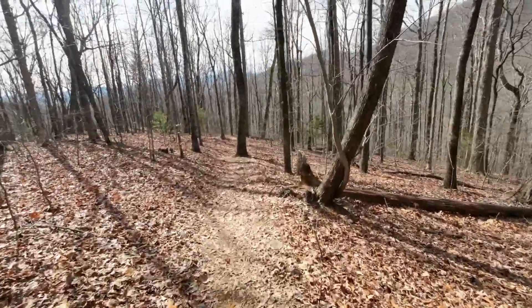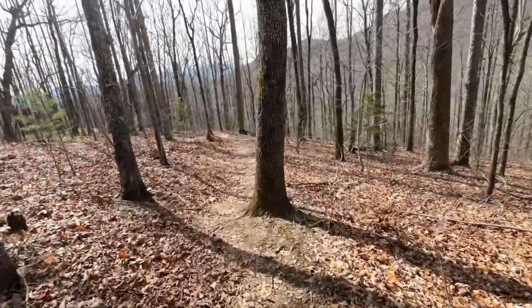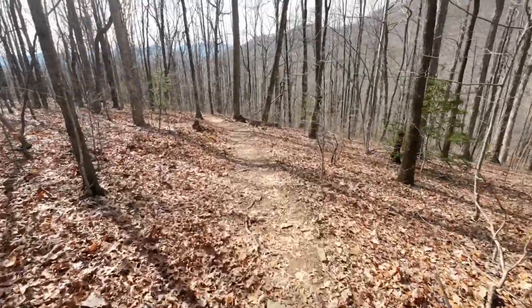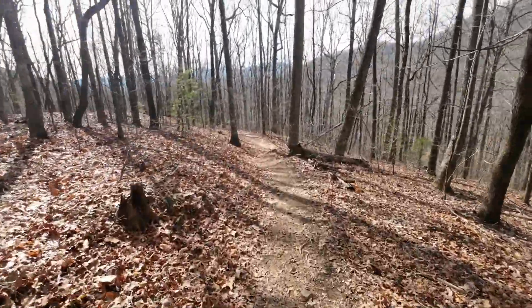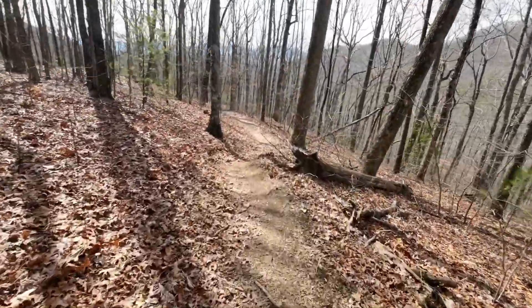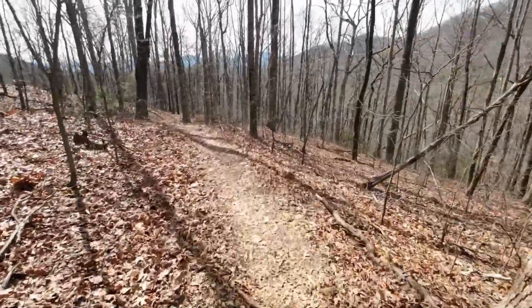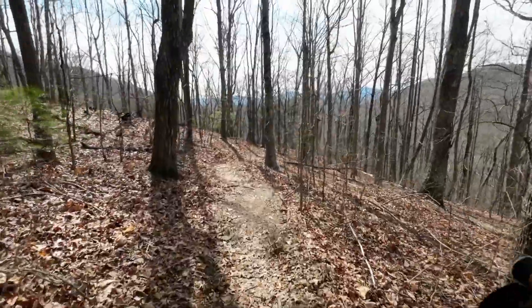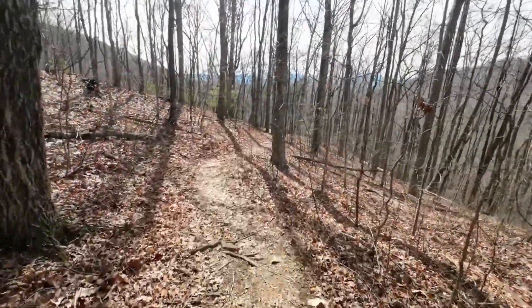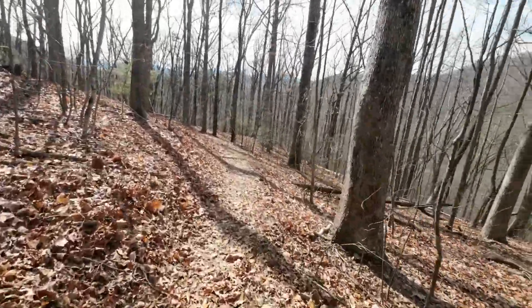I took a salt tablet and a Clif Bar at the top with a little bit of water. I'll probably do another salt tablet at the bottom since I think I started a little behind. At 1,400 feet per lap, I only have to do four laps to get over 5,000 feet — and that actually puts me over a vertical mile, which I think is 5,280 feet. I'm bad at this stuff.